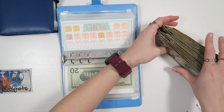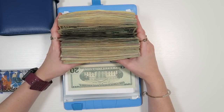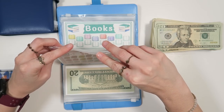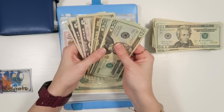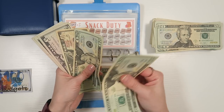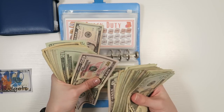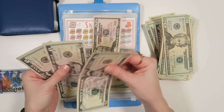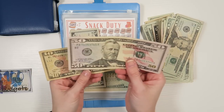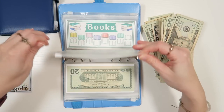I feel like we could thumbnail this moment though. Gifts is already consolidated. Snacks — let's see. We recently pulled a lot of money on gifts. Snacks: 20, 40, 50. 5, 10, 15. Let's find a 10. 50, 65 — $65 towards snack duty.